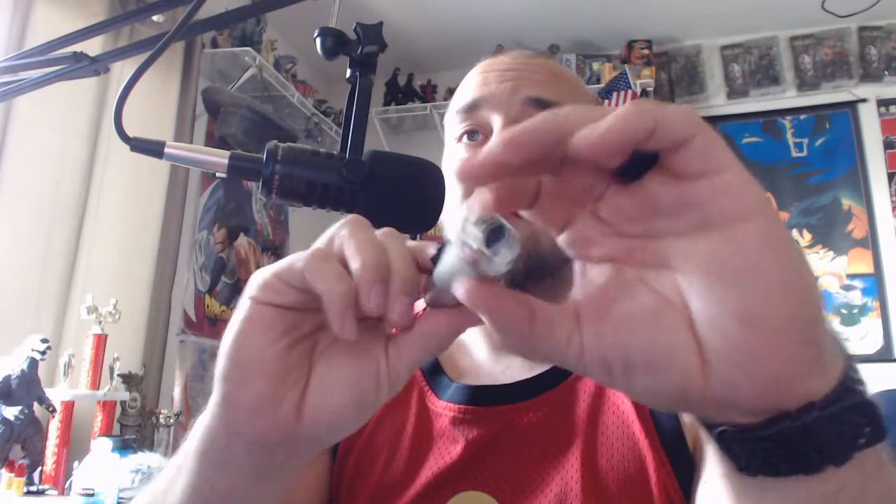Hey guys, what's up? EvilZombie here. So today I want to tell you about the Mic Mate Pro, which is not what I'm recording through right now. I have it right here so I can show it to you and just describe what everything looks like.